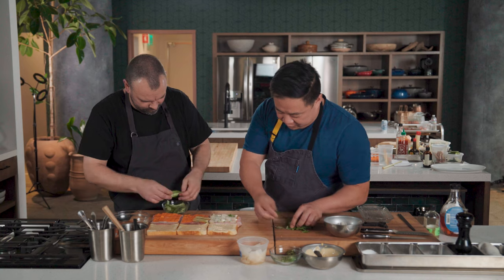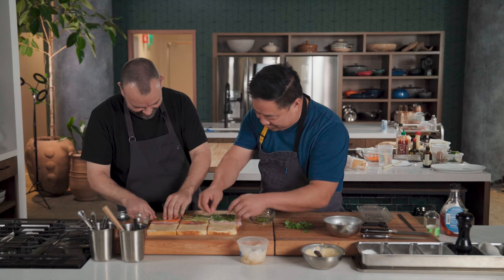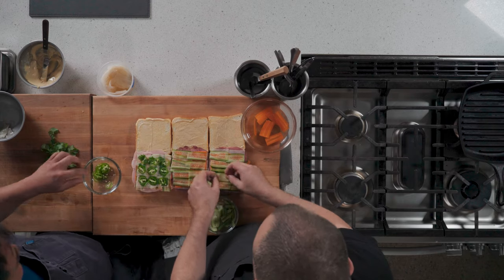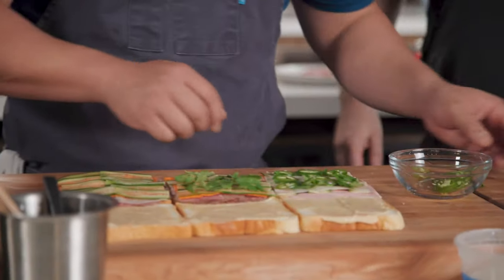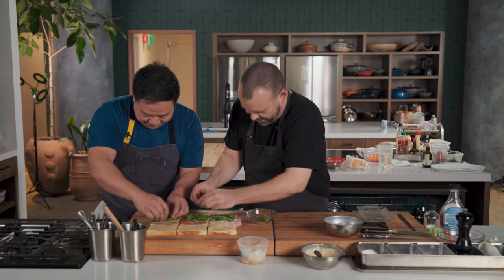I'm going to do leaves of cilantro and slices of jalapeño on each of these two. I'm so tempted just to pile this up. But if you don't do it in a flat, even layer, you're going to lose that whole tea sandwich look. You're doing really nice work with the jalapeño. That one's going to be spicy, Chris.